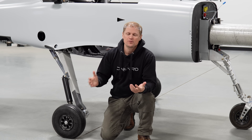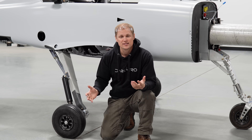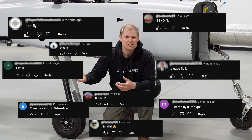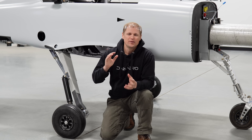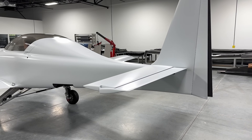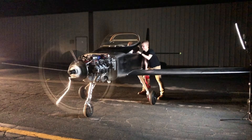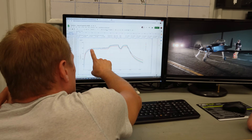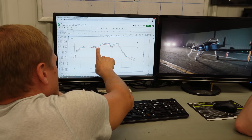I want to set the stage and first talk about why we do drop testing at all. We get a lot of questions and comments basically asking, why don't you just send it and fly the airplane? The big reason we don't do that is for safety. The Dark Arrow 1 is a new aircraft design, and there's a lot we need to prove out before we fly. It's a lot safer to prove out as much as we can on the ground and identify any shortcomings in the design here, rather than up in the air.